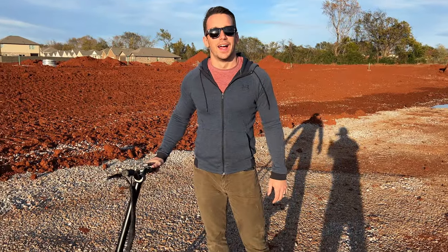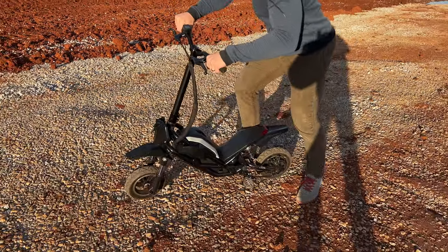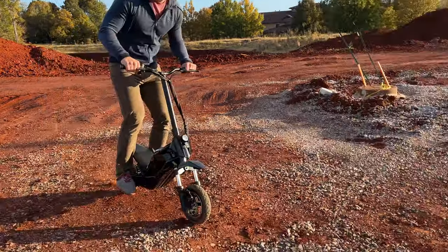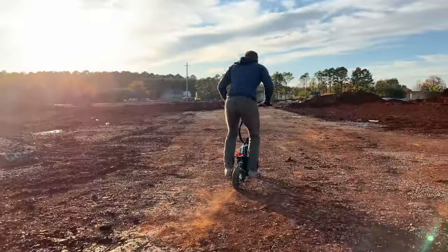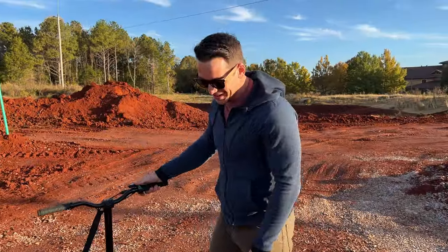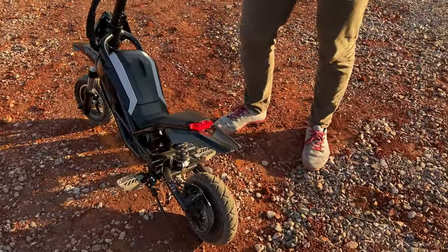All right, let's go. All right, send it!